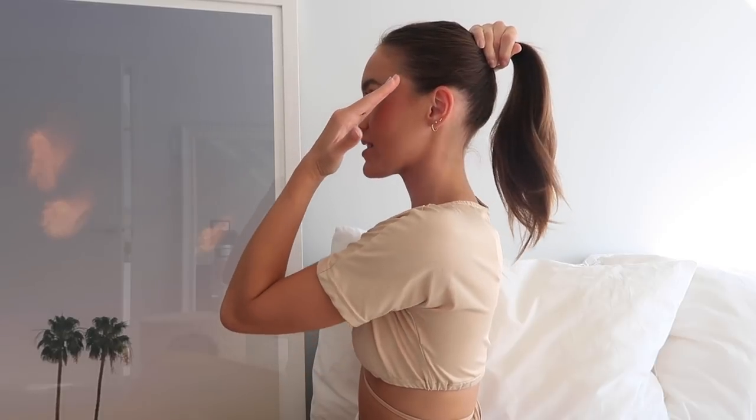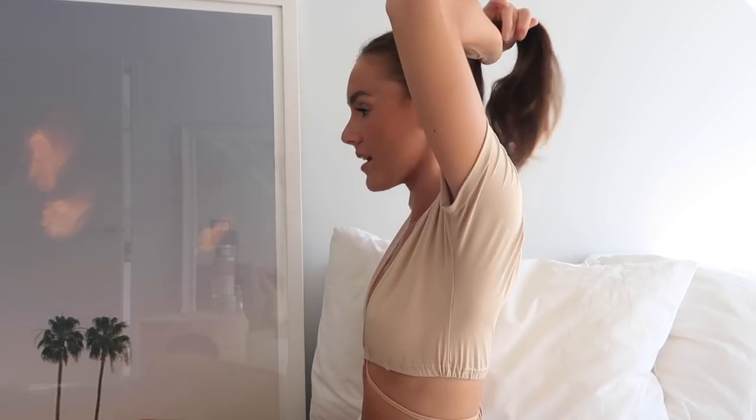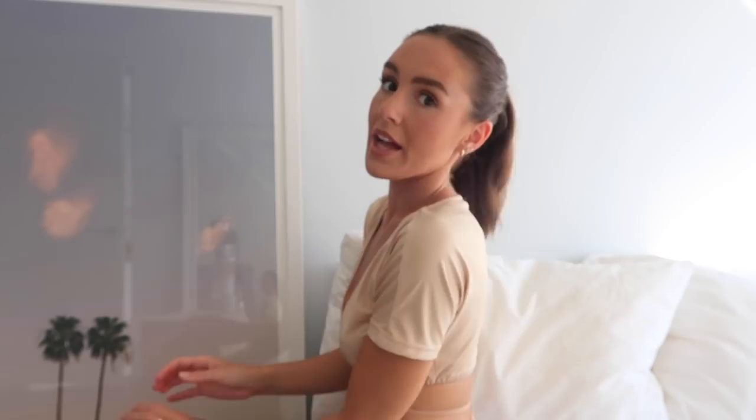Once I have a rough estimate of how it's looking, I'll secure the ponytail. You don't want it too low or too high — you want it perfectly aligned going upward from your eyes diagonally. That gives you that tight sleek model off-duty look. I'm going to do a rough secure first, then go in with hairspray and brush it through, and then tighten the ponytail one more time. So this first tie is just a rough estimate.